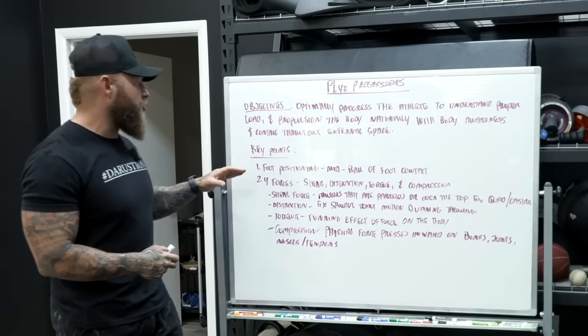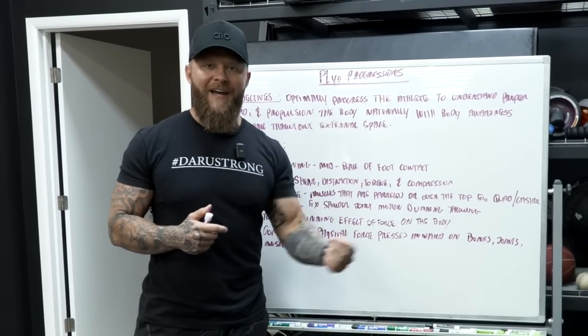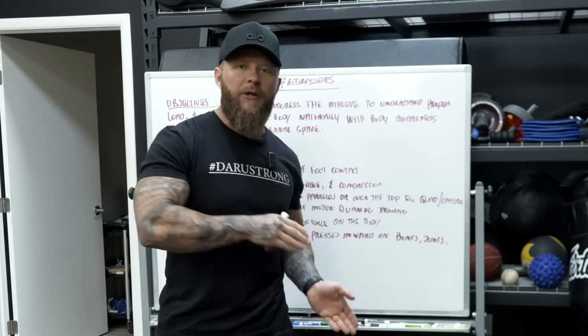The objectives for the plyos are going to be to optimally progress the athlete to understand proper load and propulsion — how to push off into the body naturally to create body awareness and core control. We want to make sure that our foot positioning is solid: mid-foot to the ball of the foot with that contact with a quick amortization phase, meaning that the time they hit the ground, they need to redirect force as fast as possible.